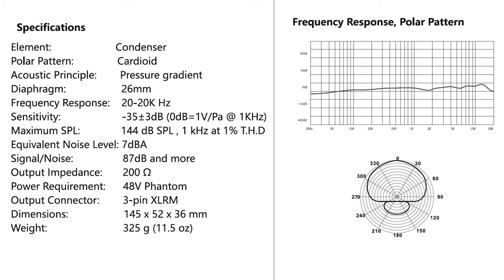It requires phantom power of 48 volts and weighs only 325 grams. It has a cardioid polar pattern, which means it picks up sounds in front of it — on axis — and rejects everything off axis, so on the sides and also on the rear.